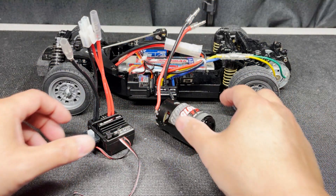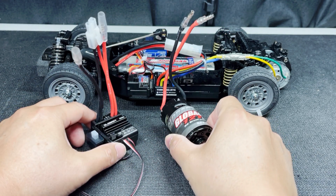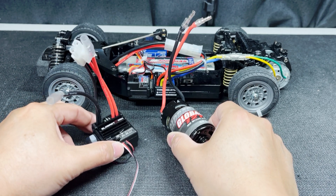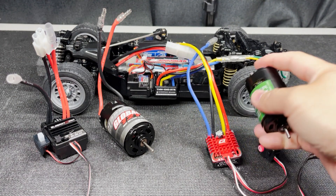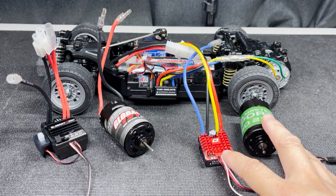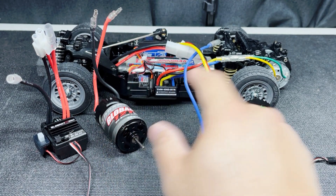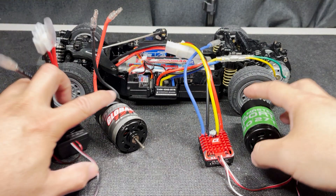If you're looking for a setup for something heavier like a short course truck, I would take a look at the Glowbox combo with the 12 turn motor. I think this would be a good replacement for a Traxxas XL5 Titan combo in a Slash two-wheel drive. They also have a 21 turn motor combo, which would work well for a crawler. This Glowbox ESC and motor is only $33, and if you're on a tighter budget, give this Glowbox set a try.